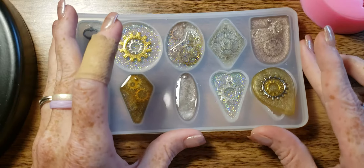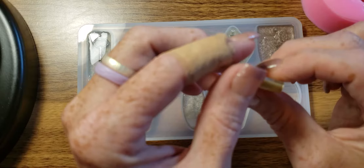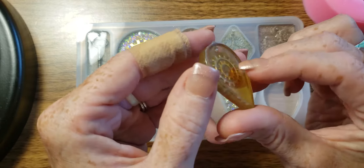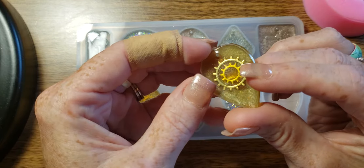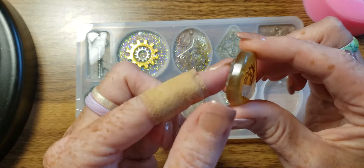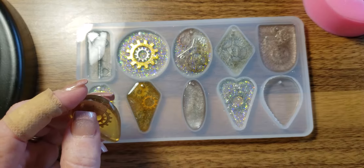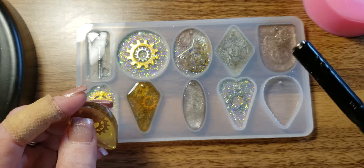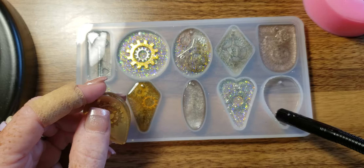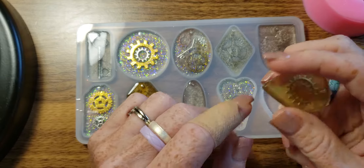Hey y'all! I wanted to test it out because I had a problem with my other mold — it's stuck to the resin. It looks good, I can always sand that off. But I think it was because I'm using this and I got too close to the edge, which caused issues because I wanted to get all the bubbles out. I'm learning, don't worry.